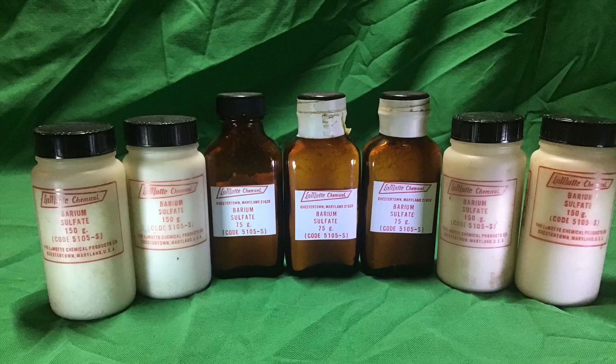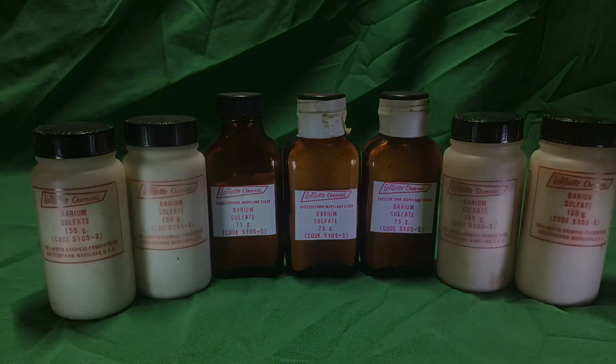Now before you say barium sulfate isn't easy to obtain — it is. It can be found in almost any science lab and is used for some medical purposes. Here's a green flash recipe using barium sulfate; however, this reaction is way too fast. I need to slow this down and enhance the color a little bit.